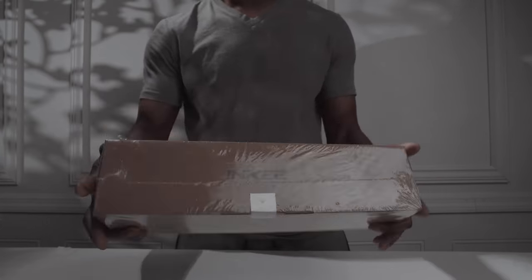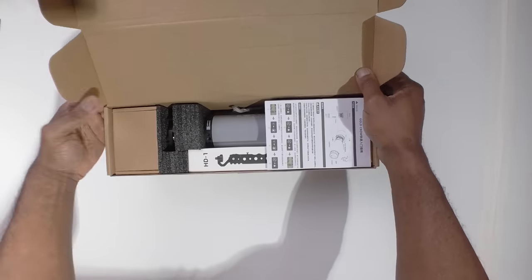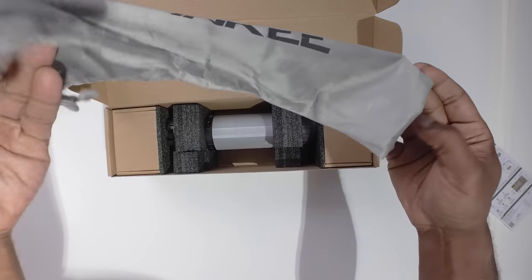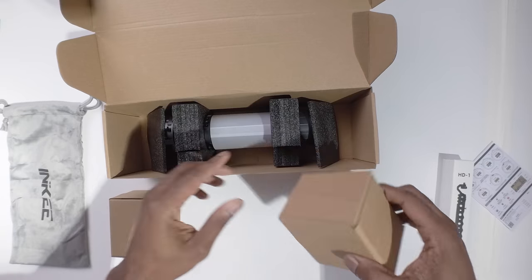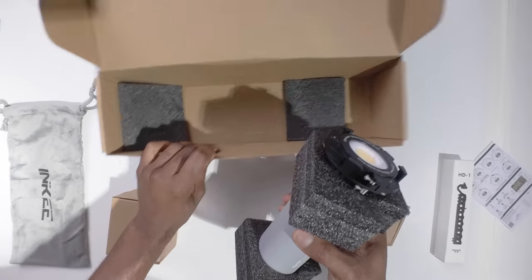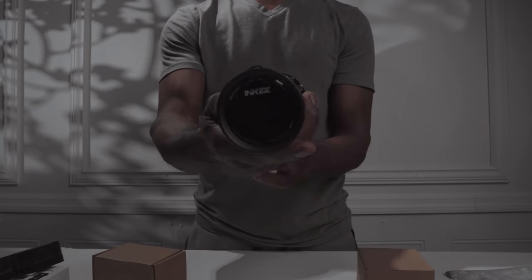I'm going to show you everything that comes inside the box, starting off with this bag here — we have this little traveling case. Nice, simple. After carrying it around, I've already got some scratches on it. You can tell that it's built really good. It says that it would stay in rain, and I've seen shots of people testing it outside in the weather. So it's pretty durable.